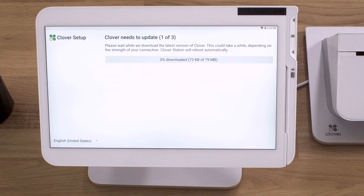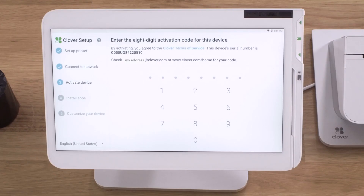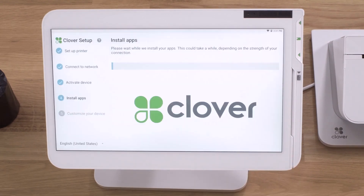Your station will now download and install the latest version of Clover software. It will reboot once after the initial install. While you're waiting, Clover support will send you an email with the activation code for your device. The code will be sent to the email address used to set up your merchant account. If you have multiple Clover devices, each device has its own unique activation code. Use the device serial number to match it with the right code.